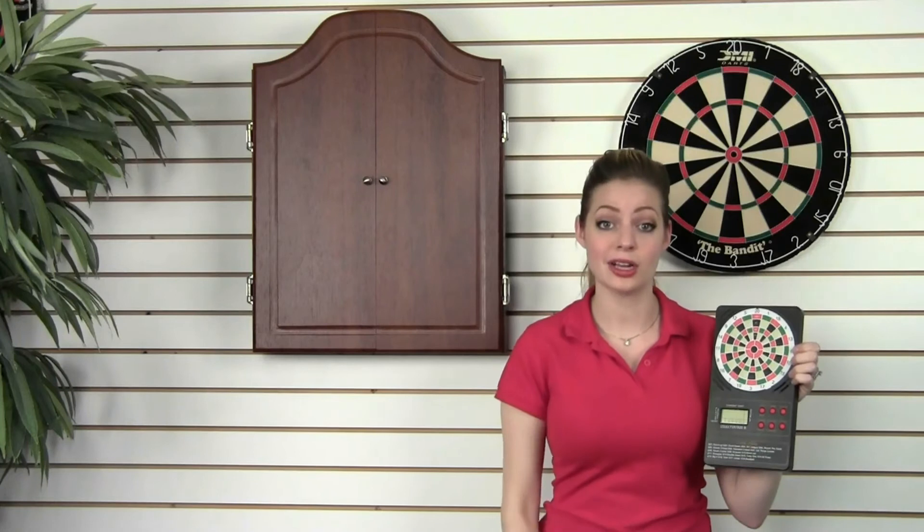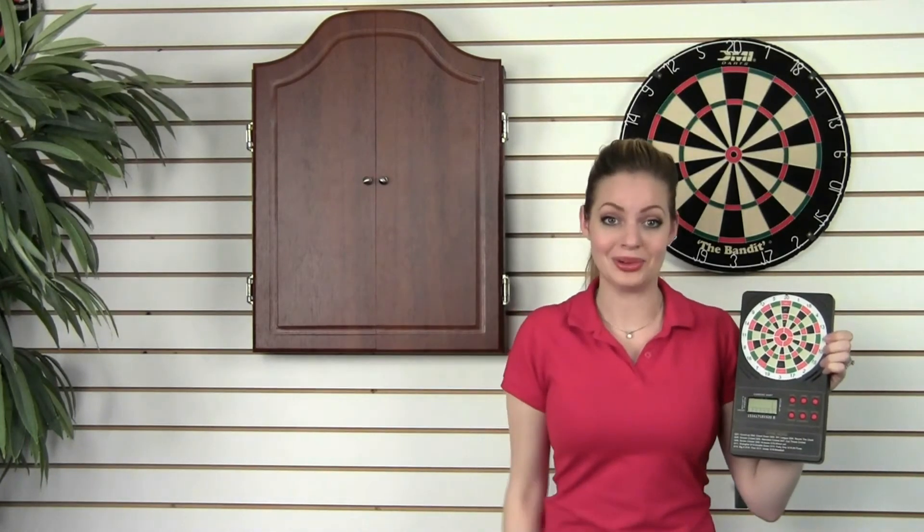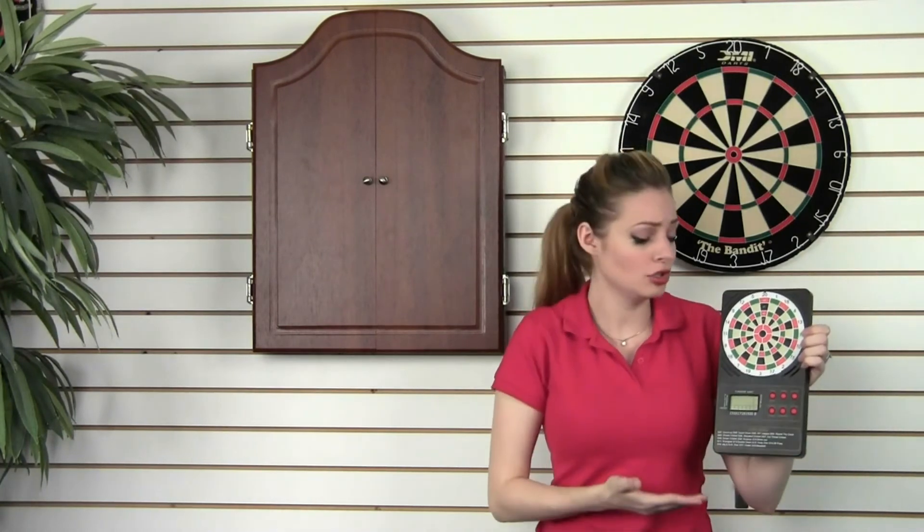No chalk dust, and better yet, no struggling to figure out what 301 minus triple 19, double 7, and single 3 equals. I don't care how good your math skills are — this little scorer makes it so much easier to play.